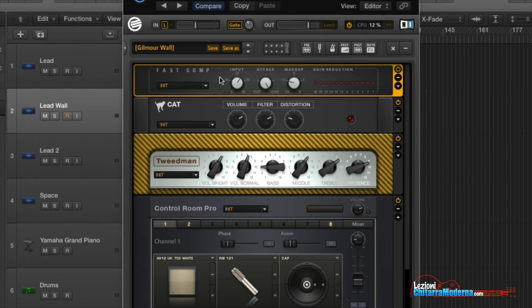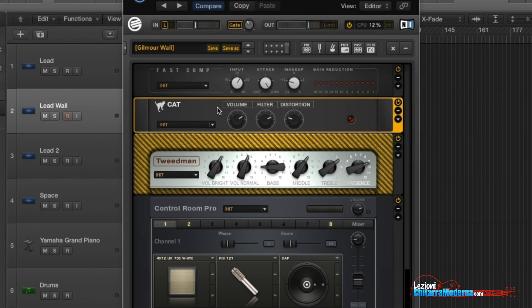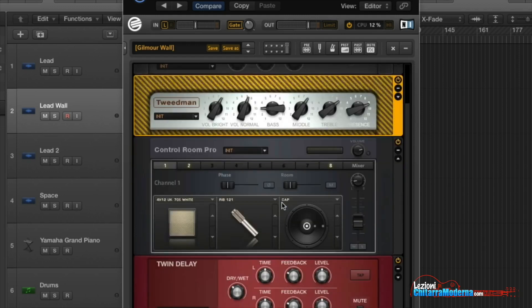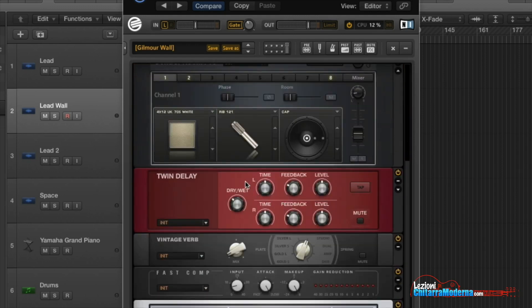First we have a little bit of compression at the beginning of the channel, then there is a little bit of distortion, as you can see here — just a little bit. Then we have a simulation of an amplifier, because here I'm working on a virtual level with software, but obviously you can use a real amplifier and it will work well.